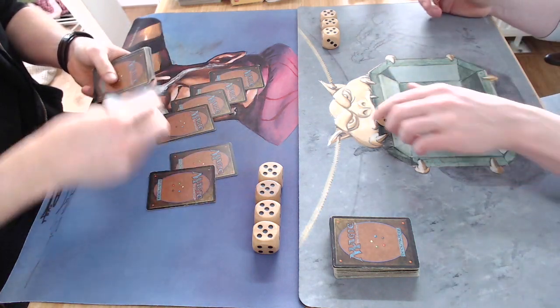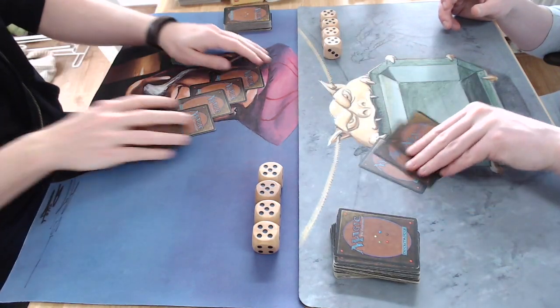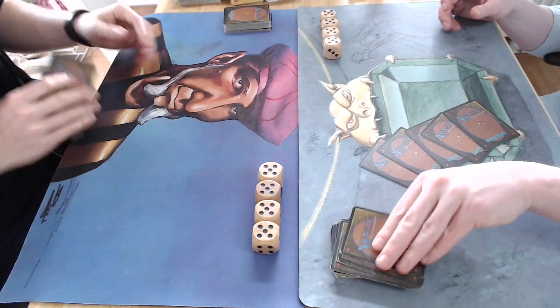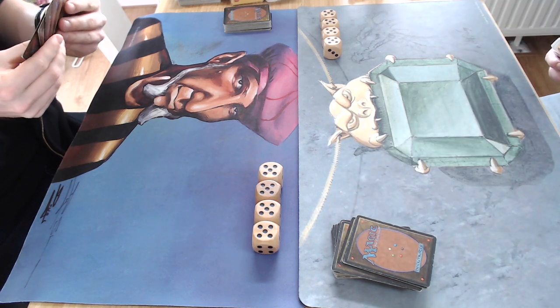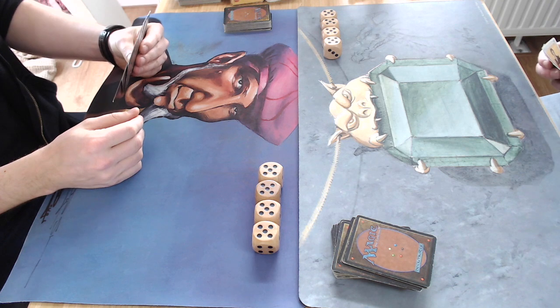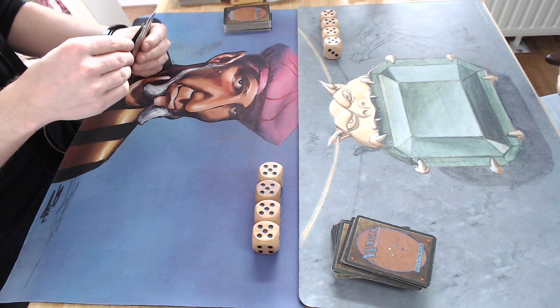Today we're going to look at something truly close to home, close to my earliest days of Magic: The Gathering — two decks, completely unsleeved, playing against each other. We're only playing with Revised cards, and these decks are actually kept in the starter deck boxes.